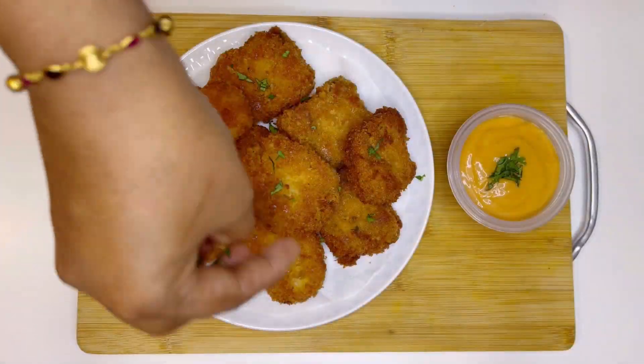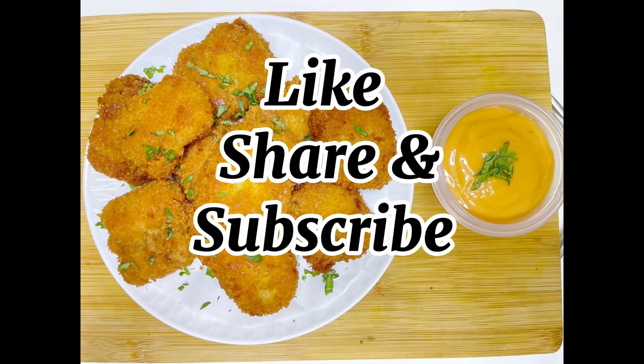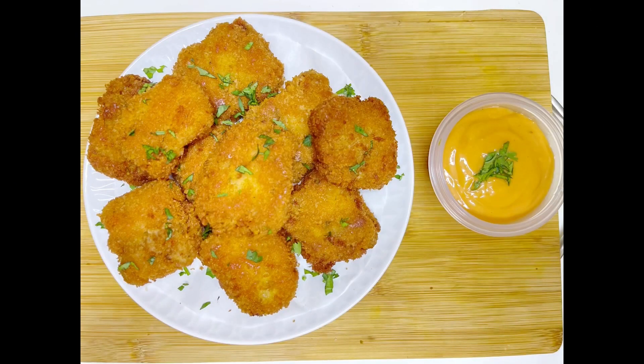Serving the fish nuggets with some chopped parsley and homemade classic sauce. Do like, share, and subscribe to my channel for new videos. Thanks for watching!